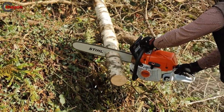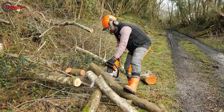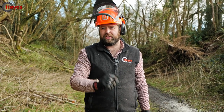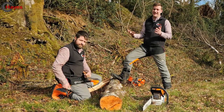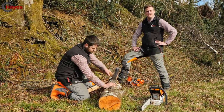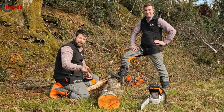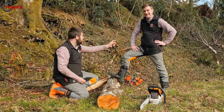One thing to bear in mind: only the Hexa file can be used to sharpen the Hexa saw chain. Let's show you how this is different and how the sharpening methods differ from a conventional chain. Josh is going to use one of his favourite tools, the bar vise, fixed into this birch to hold the saw in place. The conventional round file is now a thing of the past with the Hexa chain.